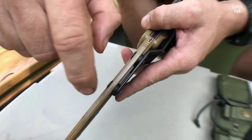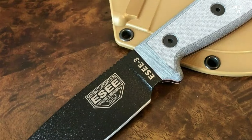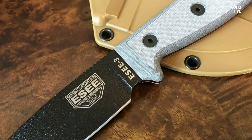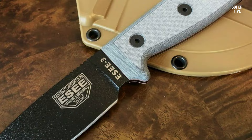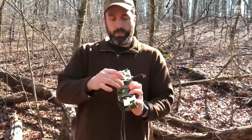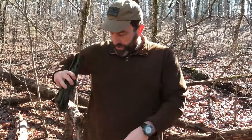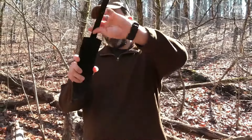The blade is coated with a black oxide finish, which provides additional protection against rust and wear. The handle of the ESE4PMB is made of Micarta, a durable and lightweight material that provides excellent grip and comfort. The handle has an ergonomic design that fits well in the hand and helps reduce fatigue during prolonged use. It also has a lanyard hole at the end for attaching a paracord or other lanyard.